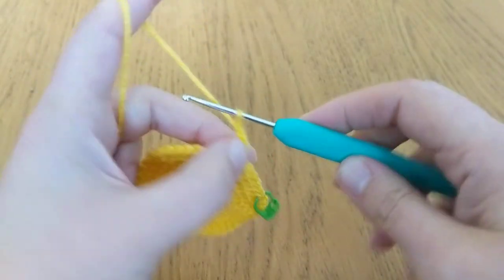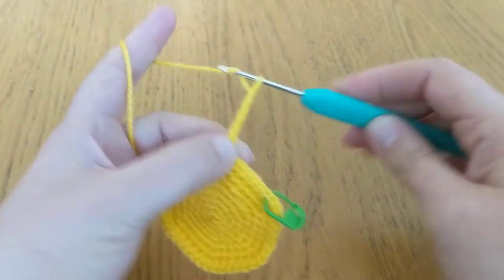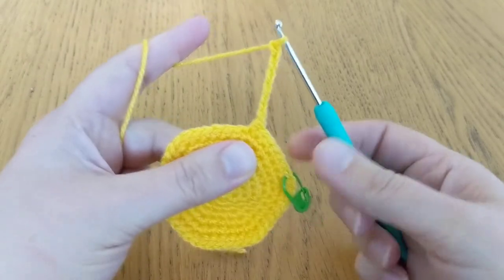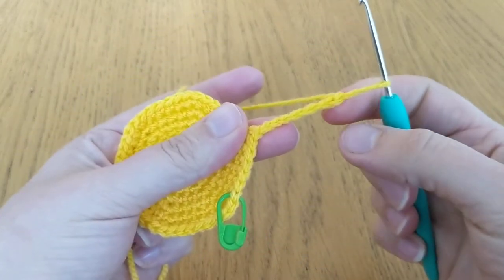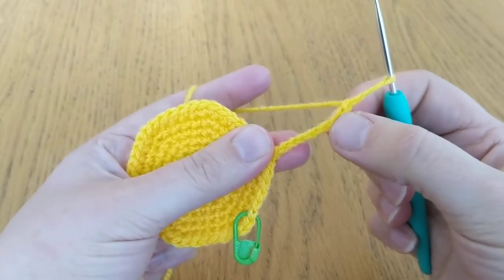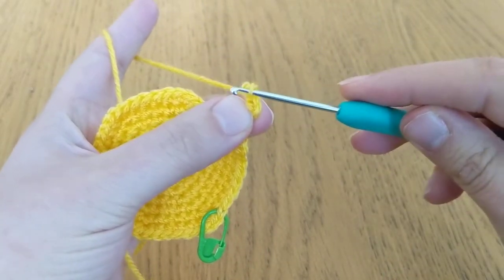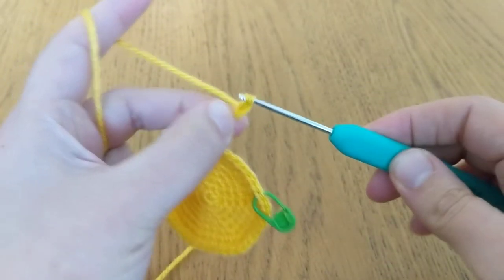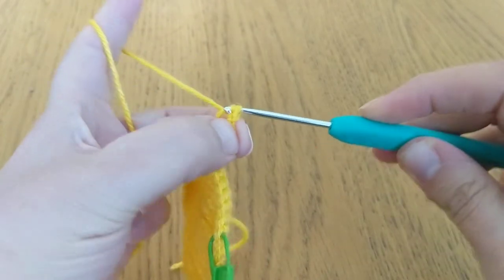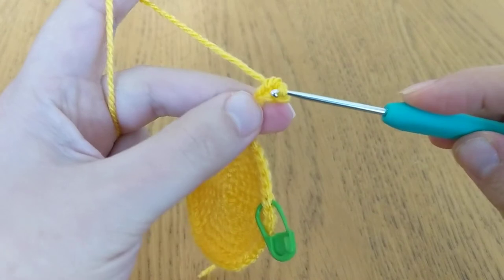You want to chain 22. I'm not going to do 22 because it would take too long to show you how we work this round, so I'm just going to do a few. Then what you do is you work into the second chain from your hook — that's the first one, second one — and you're going to do a slip stitch through that chain.